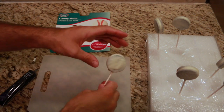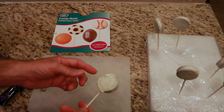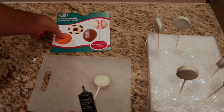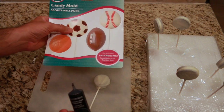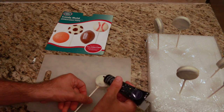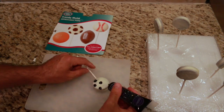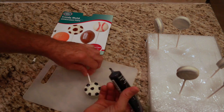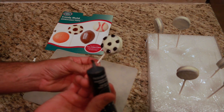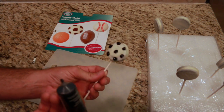Now that my Oreo cookies with the candy melts on them have hardened up nicely, I'm going to pick the best side — as you can see, this side isn't as good as this side. I'm going to take my black writing gel and use a soccer ball as a guide for drawing the pattern. I'll start with the middle one. So that's my soccer ball — the best I can do. I'm just going to do the front, and hopefully they'll all look good when I'm done.